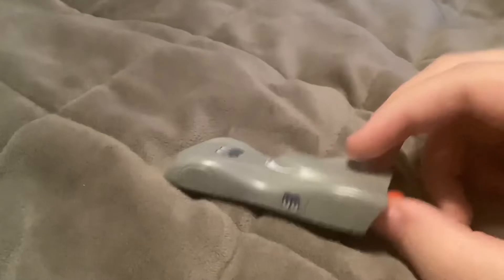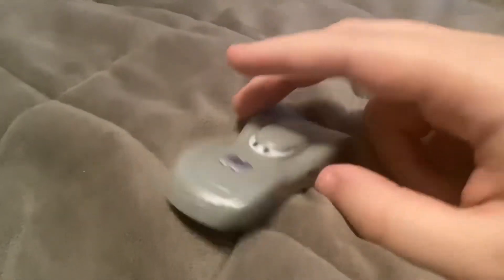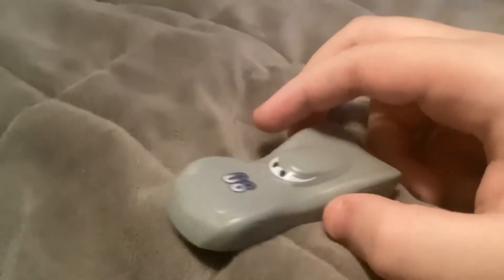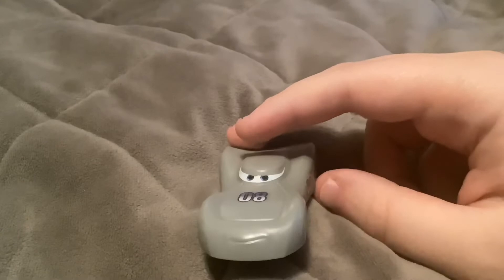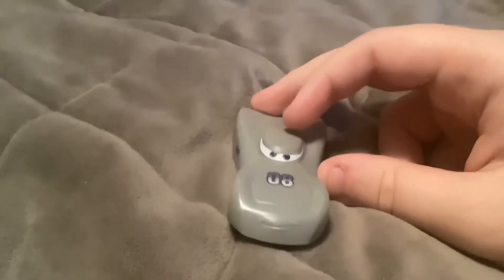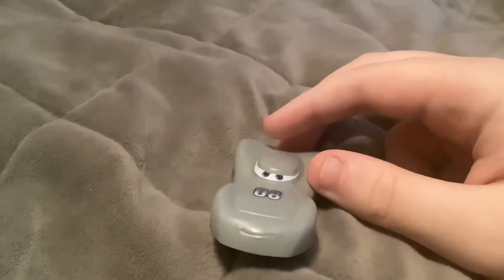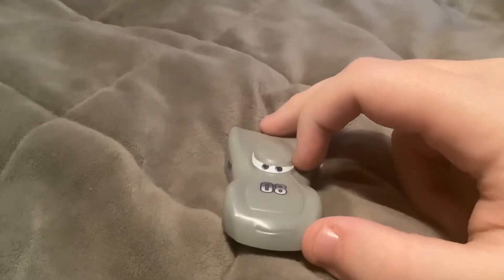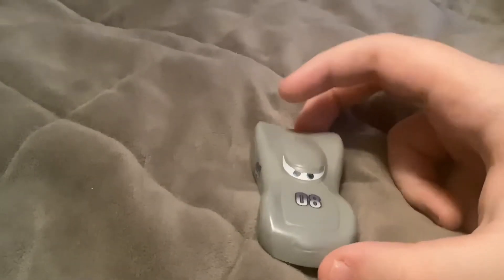Here's Datz Jammin'. He's a new color changer character for the upcoming Disney Plus series, Cars on the Road. You can see his number 8 logo and eyes — I think his eyes are made of stickers. And he changes from this gray color to dark blue. I don't know that many facts about Datz Jammin', so let me know in the comments section below. I'll check him out more when it comes to Disney Plus in 2 weeks.